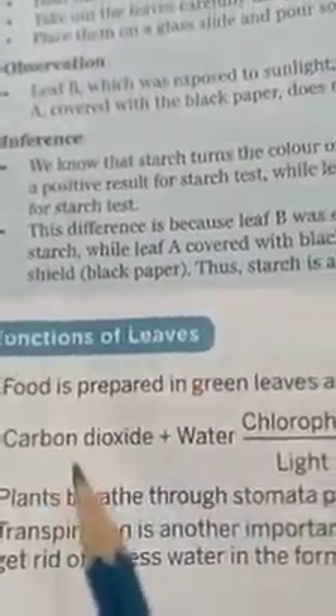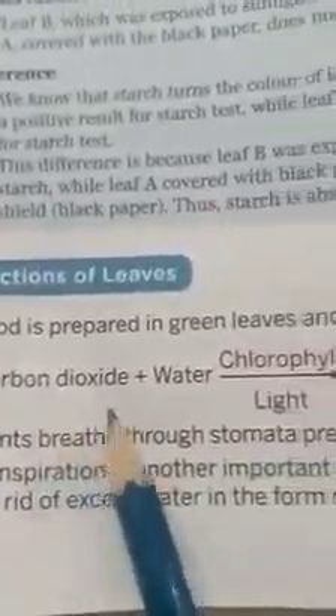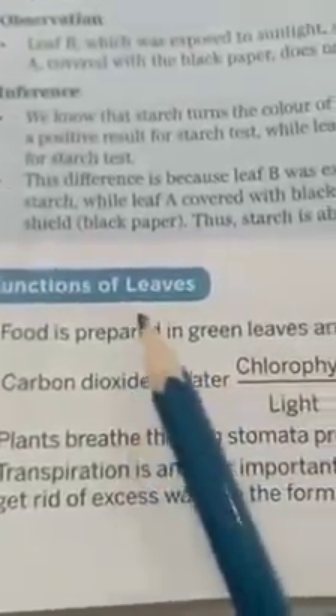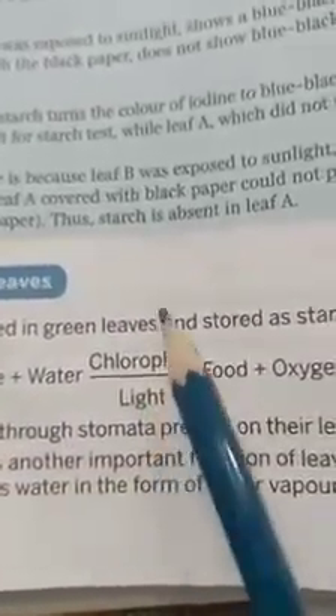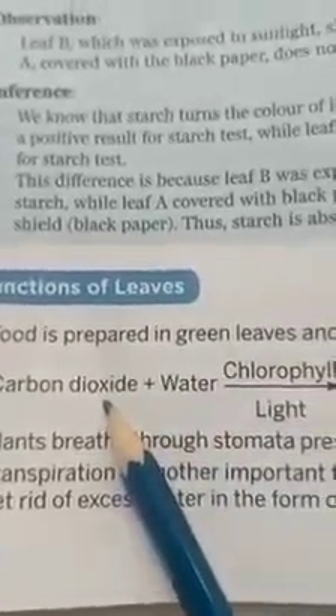Now, the functions of a leaf: food is prepared in the green leaves and stored as starch. Carbon dioxide plus water, in the presence of chlorophyll and sunlight, produces food and oxygen. This manufacture of food is a key function of leaves. Plants prepare their food in the presence of sunlight and chlorophyll, with the help of water, minerals, and carbon dioxide.